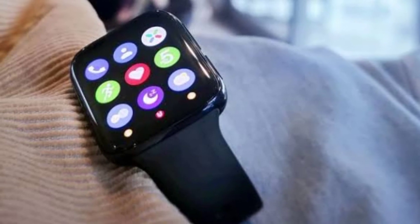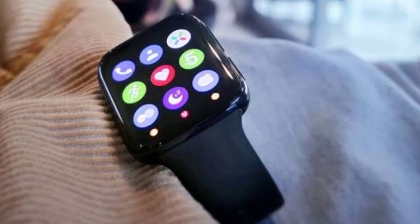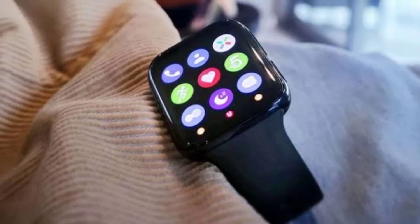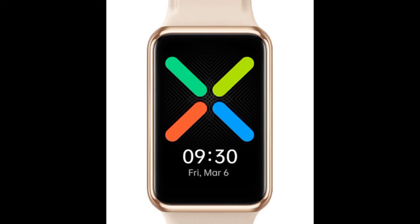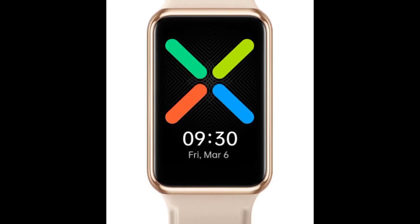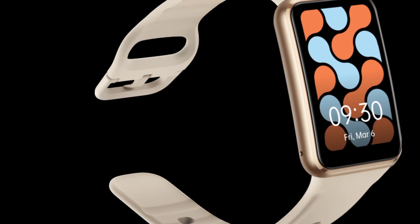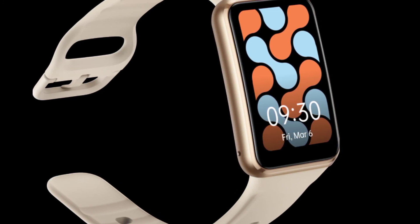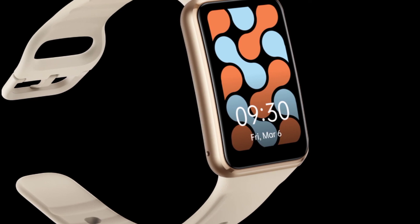The smartwatch can also detect activities like walking, rowing, and running automatically. It connects with both iPhone and Android phones via Bluetooth 5.0. More importantly, the Oppo Watch Free has a unique feature called Notification Diversion, which works with select Oppo phone models — all your Oppo phone notifications are diverted to your smartwatch when you're gaming on your phone.